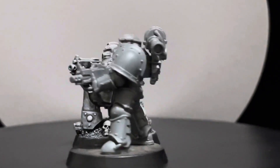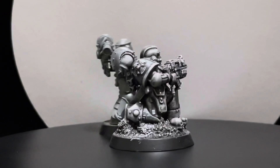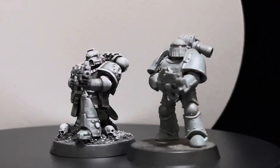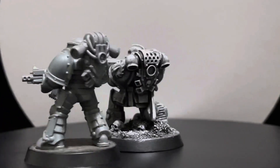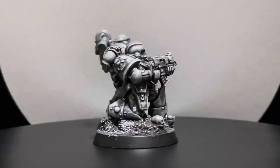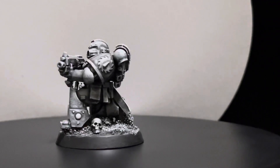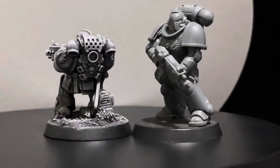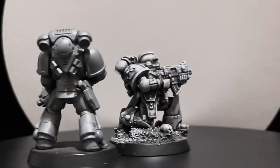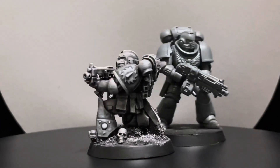Here's a comparison with a Mark III marine, which gives you a sense of the size measurement. You can see right now how he fares with a normal-size marine. And of course, we can't have a true comparison without the Primaris, so this is how he fares against the Primaris when it comes to size.